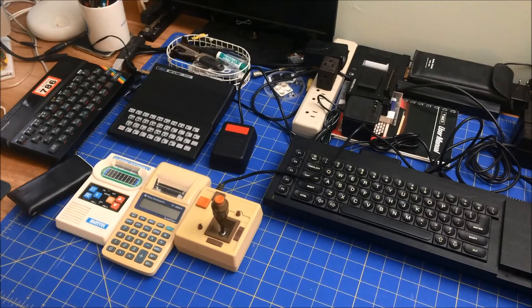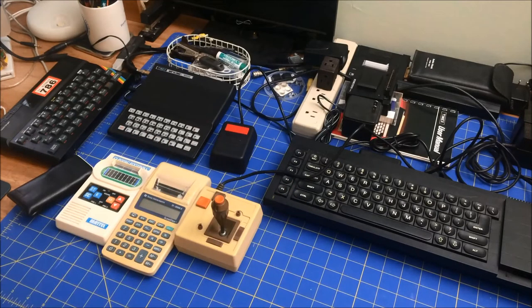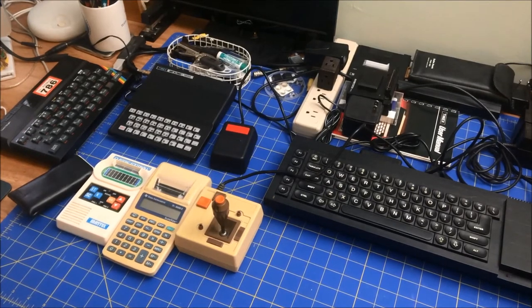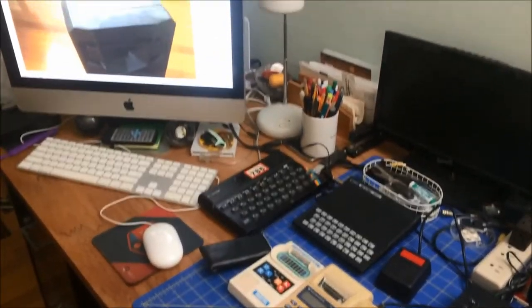What I wanted to talk about today is that with black plastic, you run into a different problem. I saw this on Noel's Retro Lab — he was cleaning up a QL and he used some isopropyl alcohol, and it left sort of a whitish streak. And it was interesting because that had just happened to me, but not on a computer.